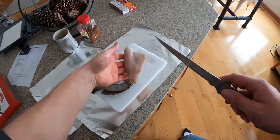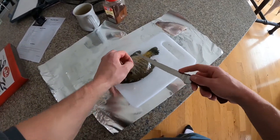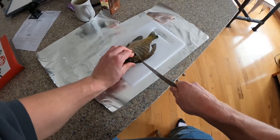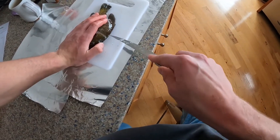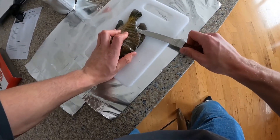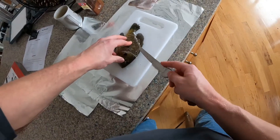You would have to cut the skin off of course, but to make fish tacos you want white fish — white fish meat. That's what my recipe requires. Then you do the same thing on this side. Put it down the spine, all the way through.